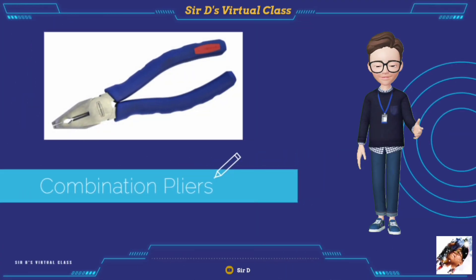Combination pliers, also known as lineman's pliers, are used for gripping, holding, and cutting electrical wires, cables, and even small nails. These are usually used by linemen for heavy tasks.